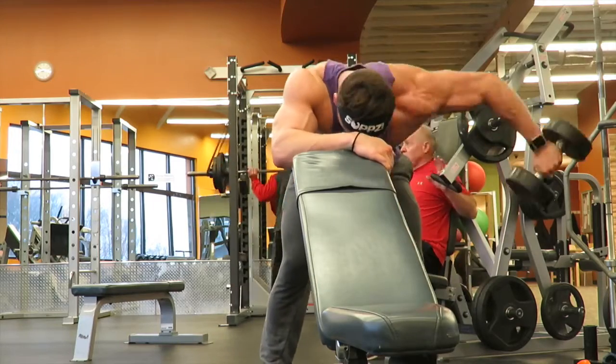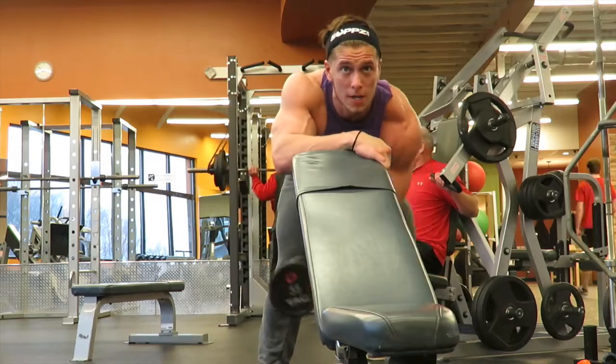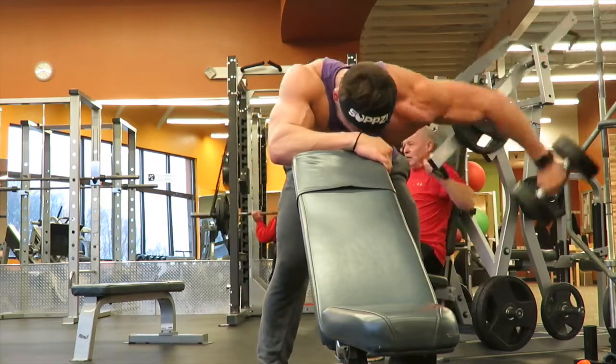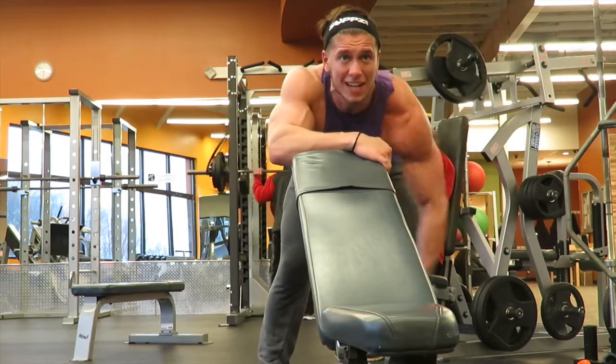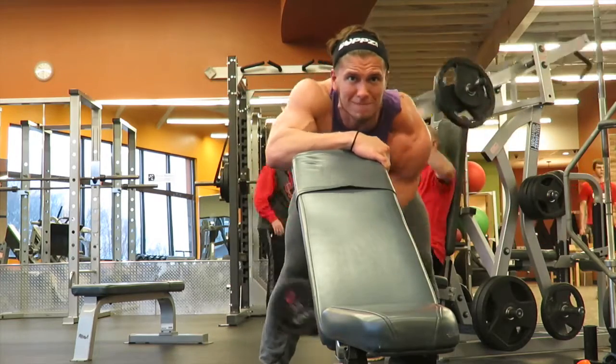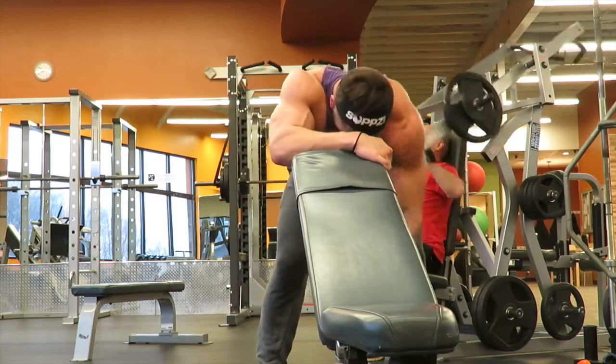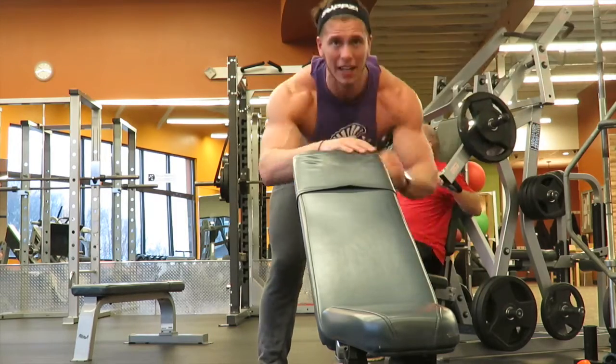This workout is primarily rear delts, but I also throw in a little bit of lateral and one exercise for the front head of the delt, the anterior delt. Just going to wrap up this clip here, but yeah, 15 to 30 reps on these — should feel a good burn.